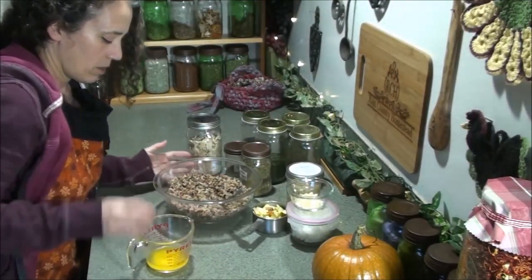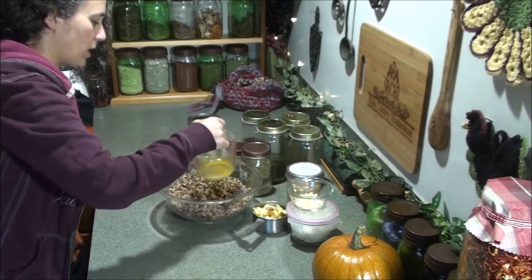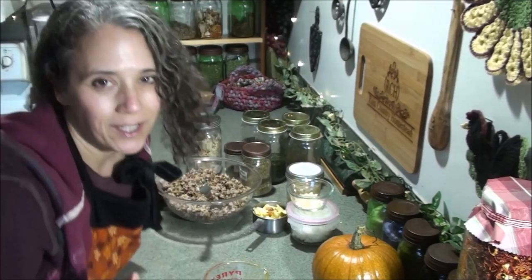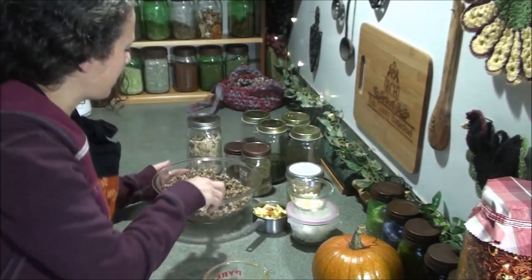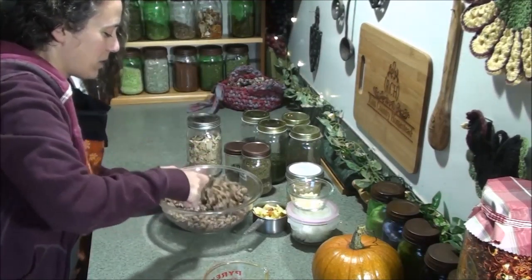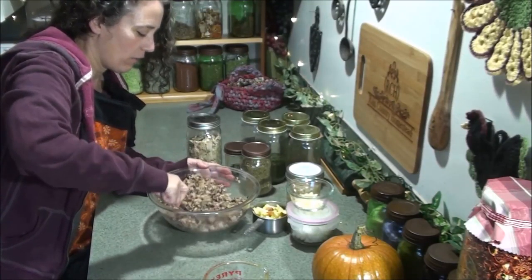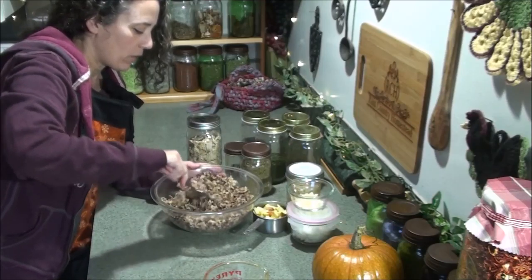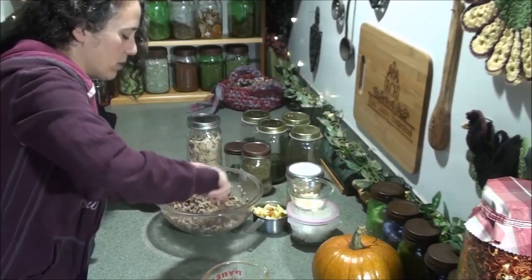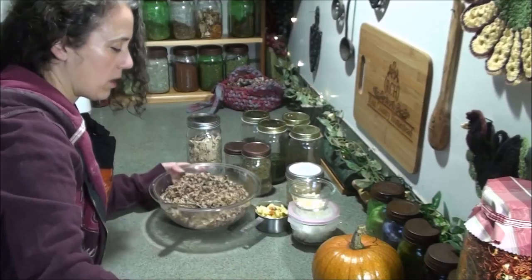I'm starting with about a quarter cup of butter — this is grass-fed butter. I'm probably not going to use all that because I'm trying to come up with measurements for you since I never actually use measurements, I just do things by sight. I'm going to drizzle that over, and I think that's probably going to be plenty. But you've got to consider if you're putting it in the turkey, it's going to be soaking up a lot of the juices and oils from the turkey itself as well. So I think I'm just going to stick with about an eighth cup.